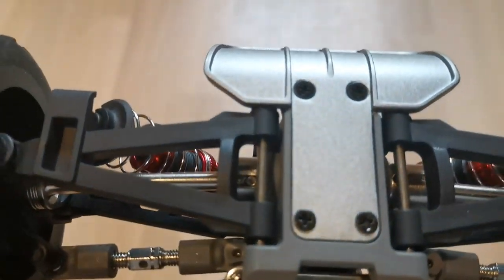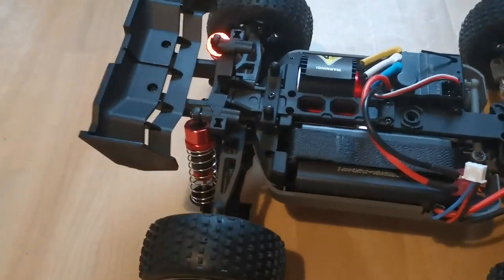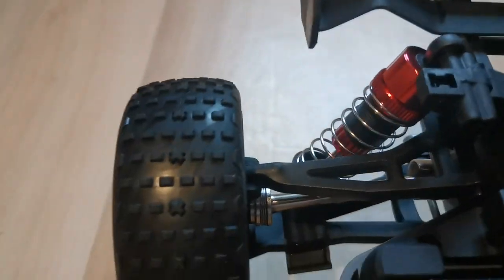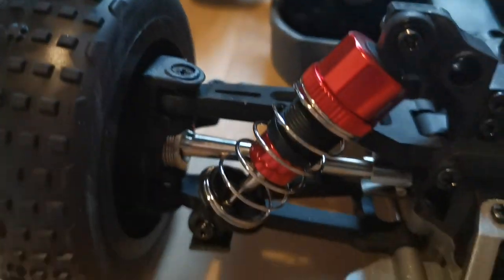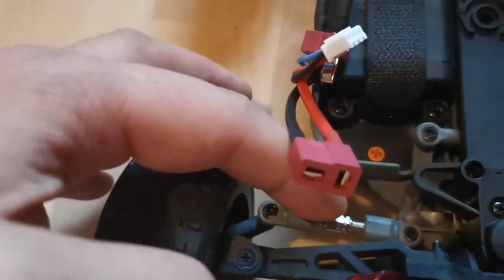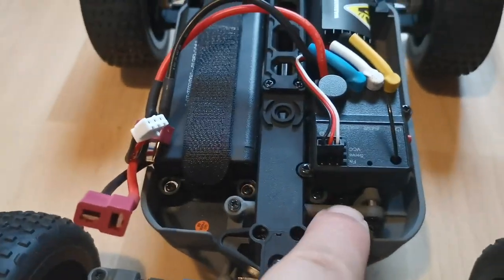There are so many similarities with the 16207 that I'd love to make a comparison video. Looking inside, we have a Deans connector, the lithium-ion battery in the hard case, and CVDs — the whole drivetrain is actually metal. There are oil-filled shocks in the front and back.